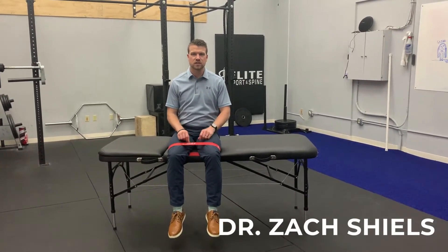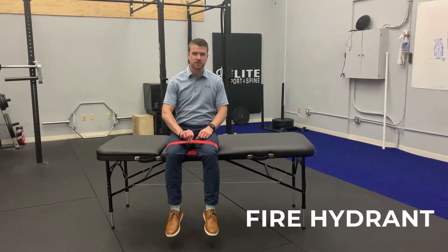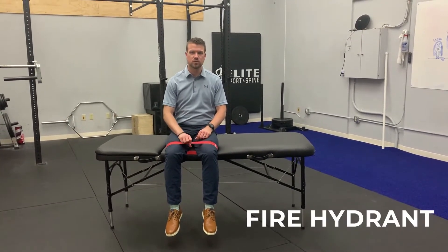I'm Dr. Zach Shields at Elite Sporting Spinal. The exercise we're going to go over here is called the fire hydrant. You'll need a resistance band loop that you can put around your knees.